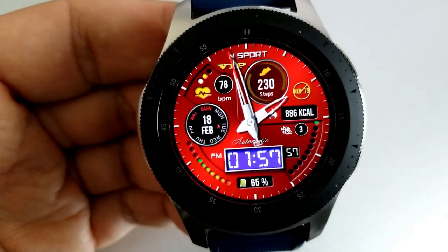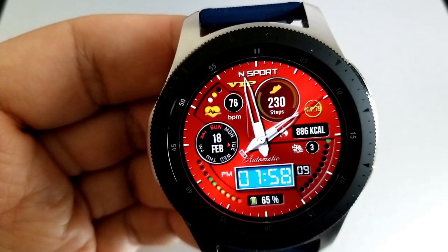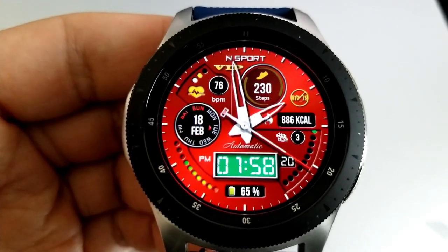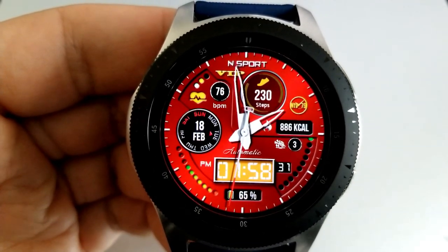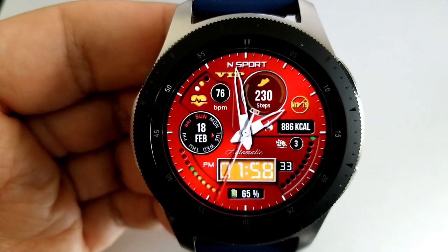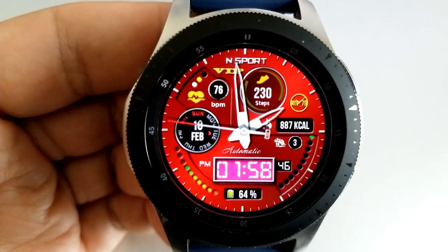Although you can't change the background themes on this one, what you can change is the color of the background inside the display panel for your digital time. A single tap over the top of that panel enables you to cycle through many different variations, including a really nice multi-toned red and green theme, which I think complements the face really well.